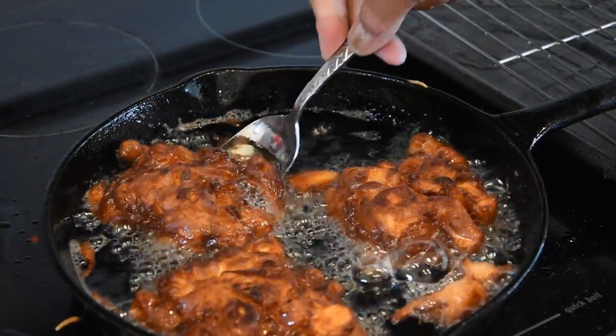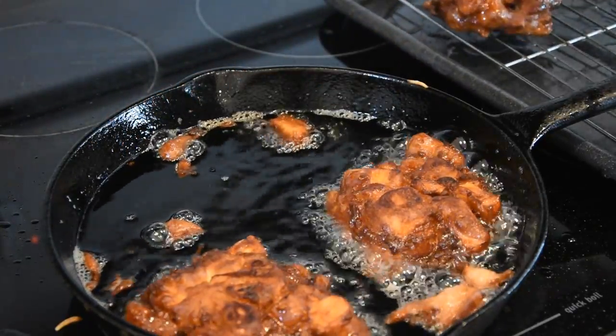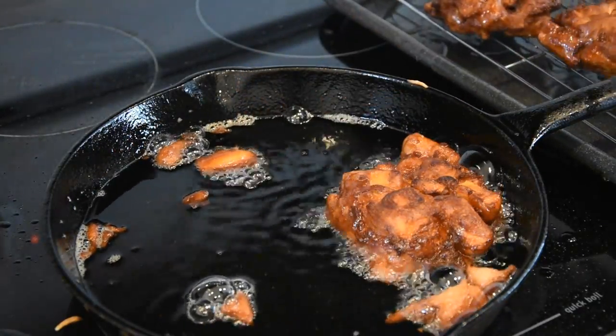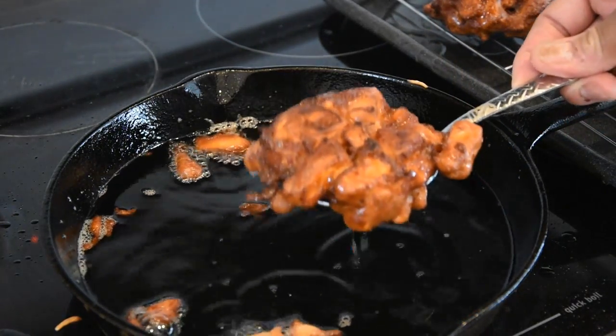It should only take about another 30 seconds, maybe a minute. They look golden brown on both sides. We're going to go ahead and remove them. I'm going to set them on a wire rack so they can drain off. I have some batter left over, but my family's not here yet, so I'm going to throw that in the refrigerator and cook it a little bit later. One thing I did off camera — I did cook a couple more of these at a lower temperature. 375 seemed a little bit high for me, so I cooked some at about 325 degrees.